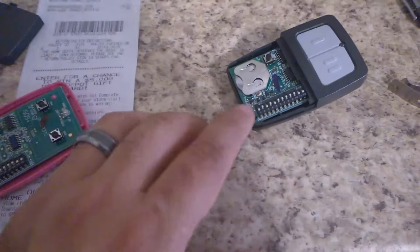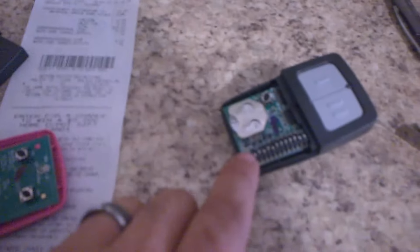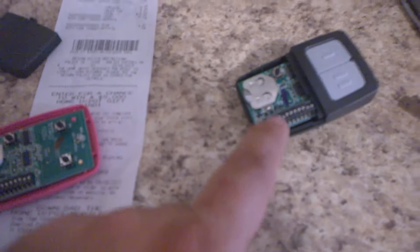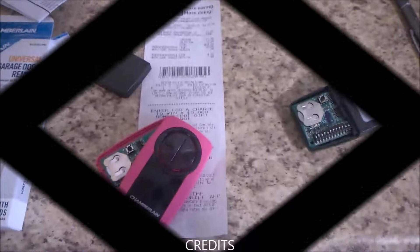So the trick is: get the DIP numbers off the garage door opener, copy them on your remote. I bought this one at Home Depot, it was about $33–$34. Program it the way it is on your garage door opener. If it doesn't work that way, flip them around — just do the opposite of what's on your garage door opener — and then it should work. Hopefully this will help somebody. Have a great day!